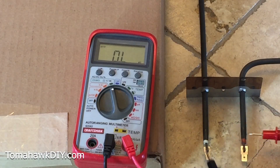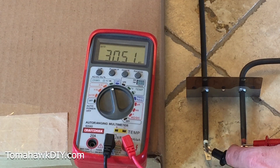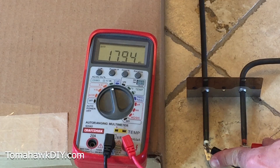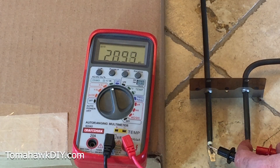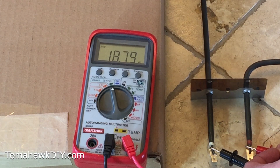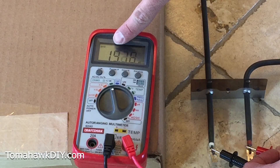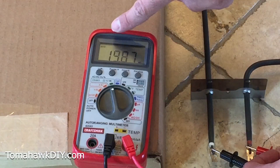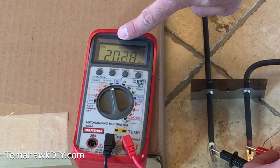Now on this bad one, I'm going to touch the two ends and hold the probes on the metal contacts. It's reading 19, and over here it's got a capital M and the Omega symbol — that means mega ohms. So that's 19 to 20 million ohms of resistance.